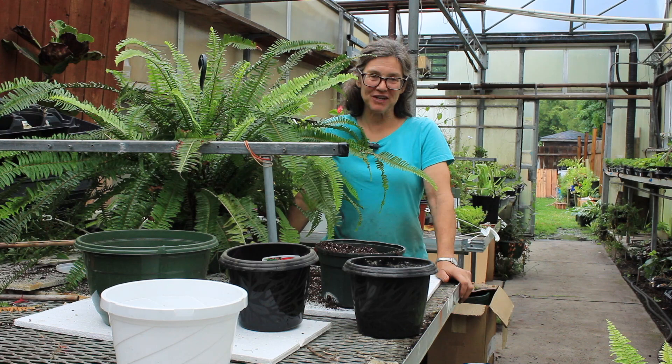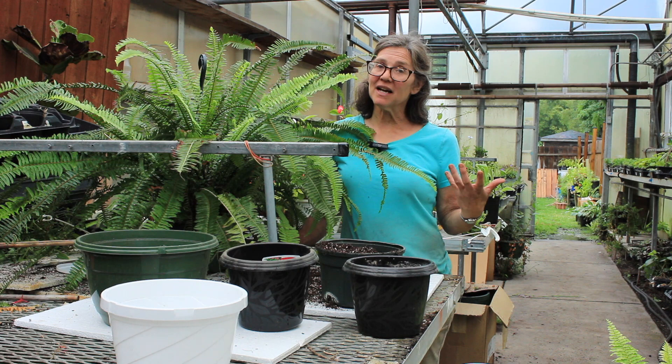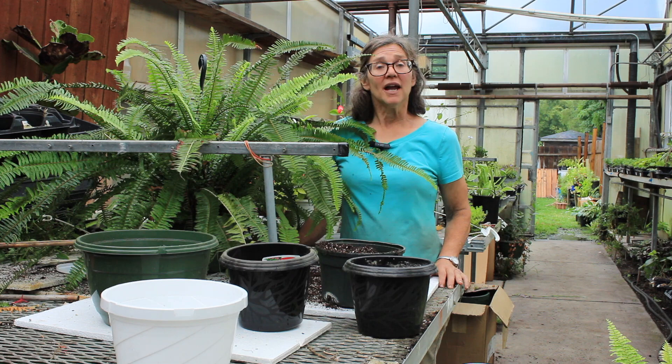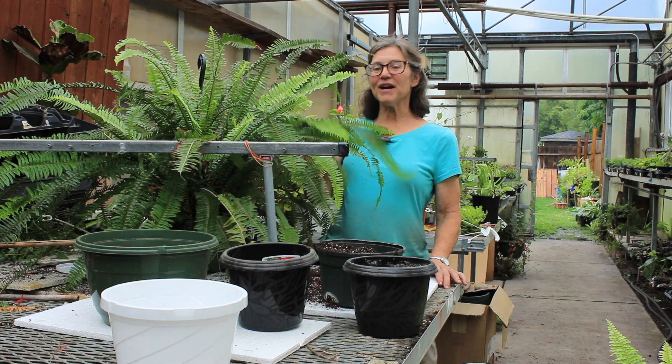Hi everyone, this is Mary at Bensel Greenhouse in Toledo, Ohio. Today I'm going to be talking about hanging basket Boston ferns — ferns of any kind that you may have had outside hanging on porches, in shady spots, outside in your yard all summer long, and what you can do to bring them inside without seeing a pile of foliage that has fallen about a month after you bring it inside.